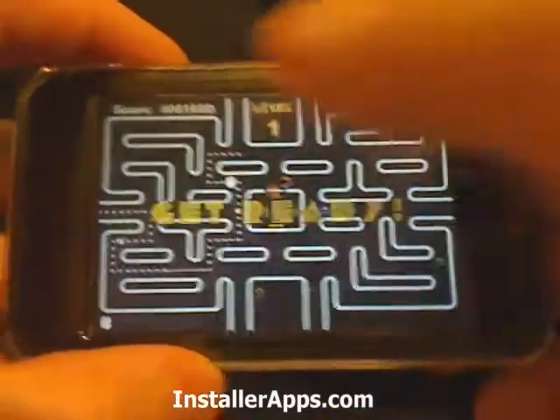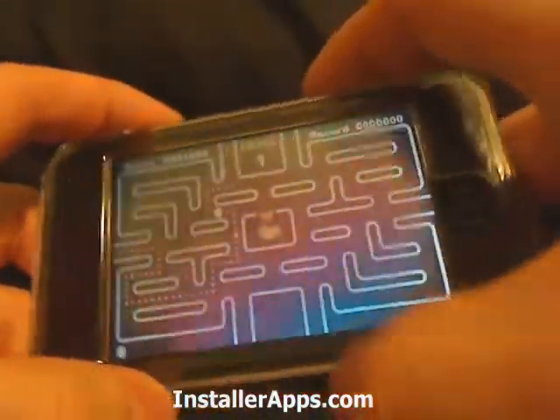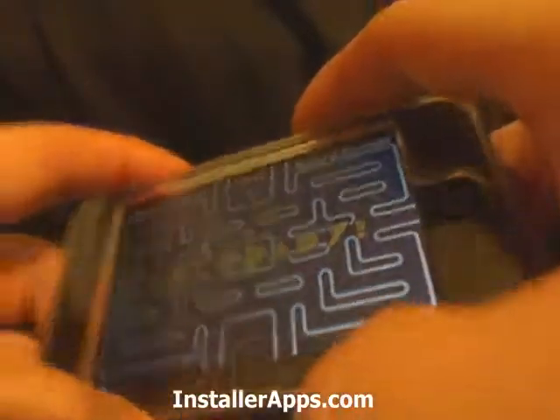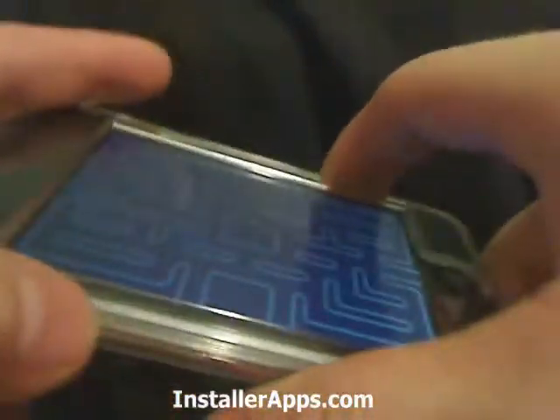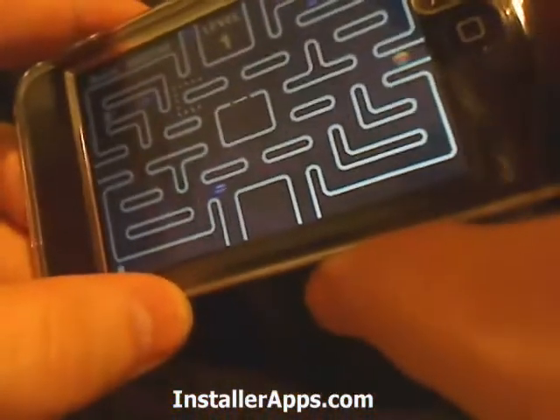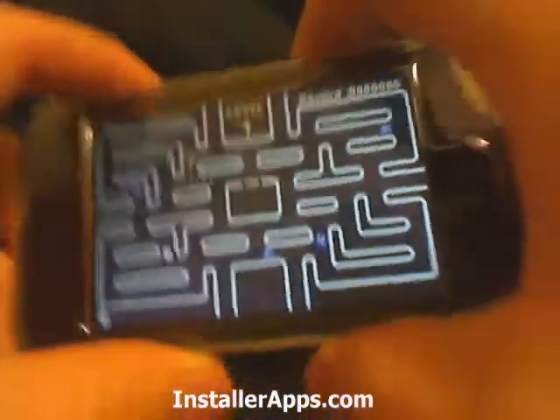It's not like actual Pac-Man where they give you the full screen — they just give you bits and pieces. All you have to do is clear that section, and then more bits and pieces are uncovered.